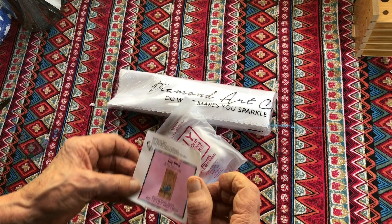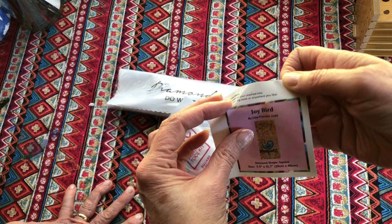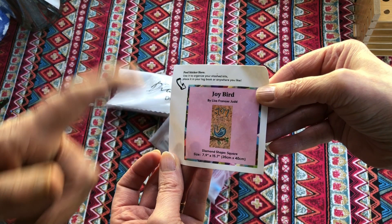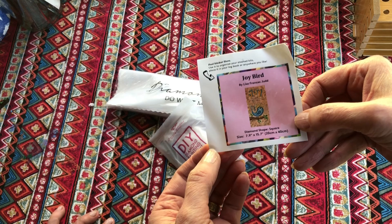So it's called Joy Bird - and that is a sticker. If you keep a log book you could use that, but you could just put it anywhere. It's a little sticker with all the details of the artist - the artist is Lisa Francis Judd. Now that would interest me - it's good to know the artist. When I've finished I'd put that sticker on the back so I've always got it. Oh that's a clever idea.